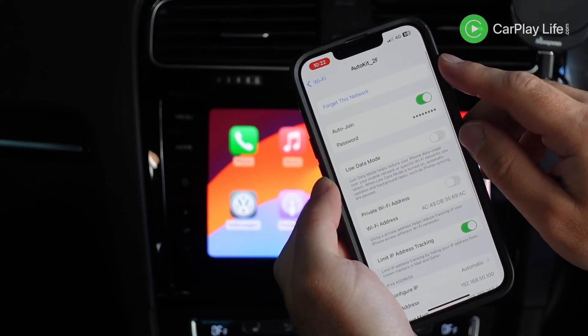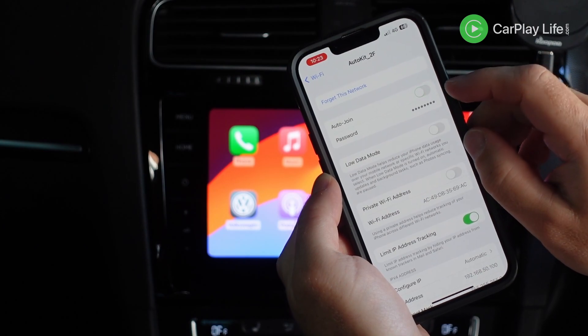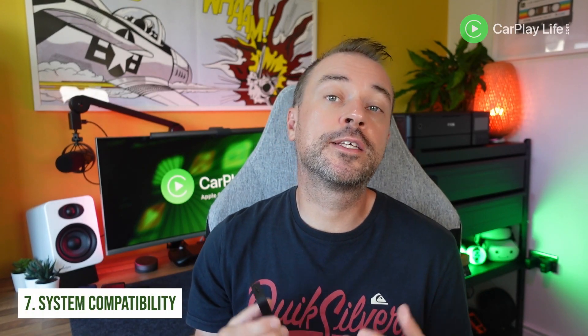If this doesn't work, go into your Wi-Fi settings again, select that same Wi-Fi network for the adapter, and toggle the auto-connect on and off. Sometimes that can work too.